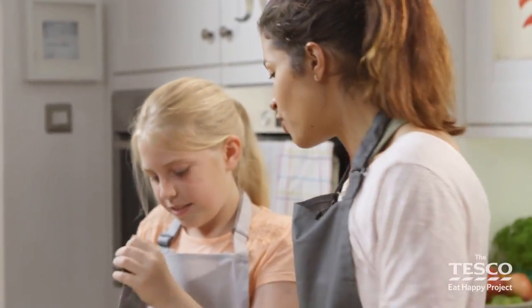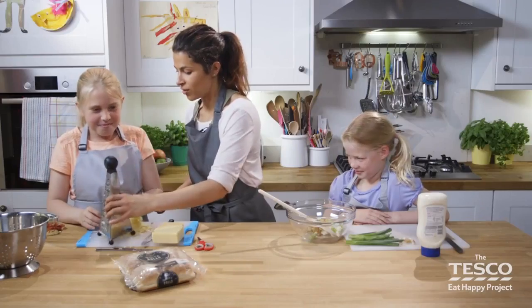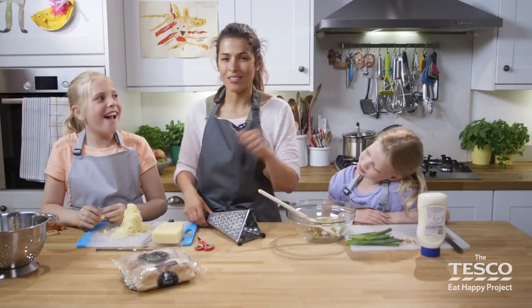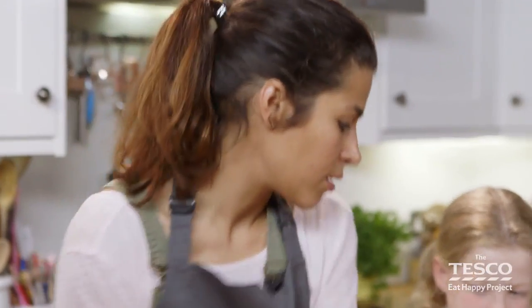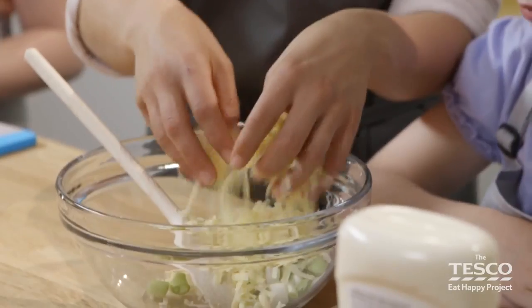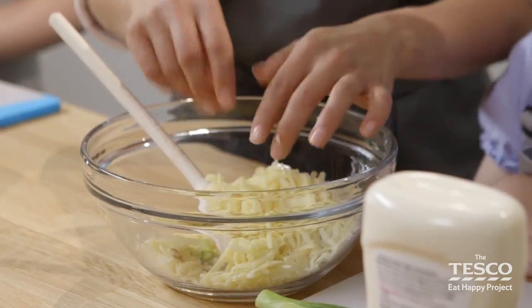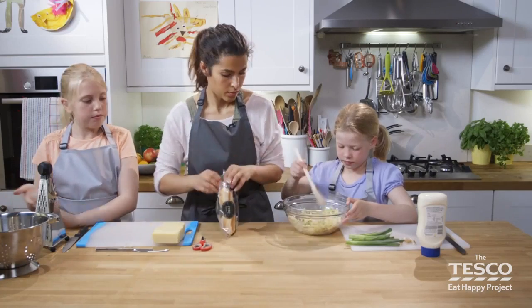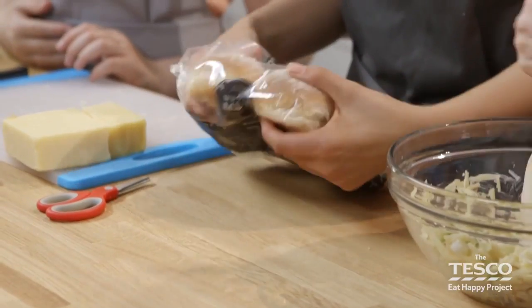Well done. Fantastic — that's enough there then, Liberty. Do you want to finish that last piece off? You can eat it if you want, of course you can. They're the best bits — always finishing off the last bits when you've been cutting or slicing. Let's put this in as well. Madelena, can you give it a mix through for me? Give it a mix through and make sure that mayonnaise keeps them all sticky together.